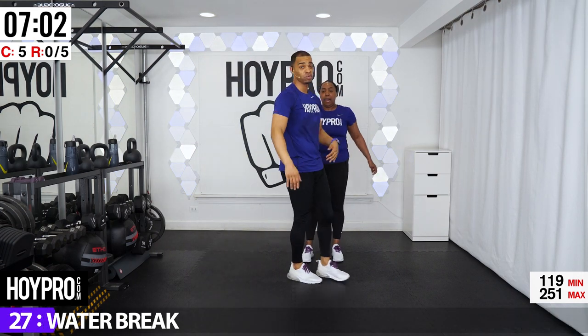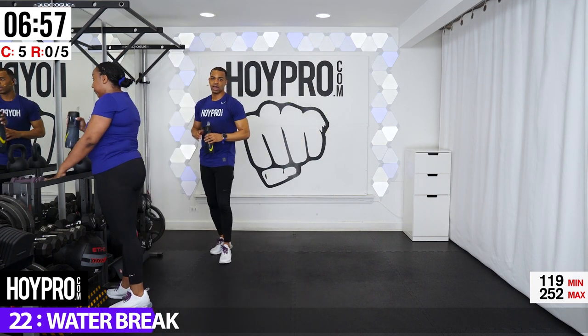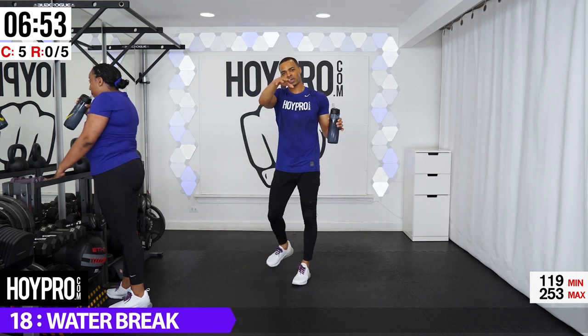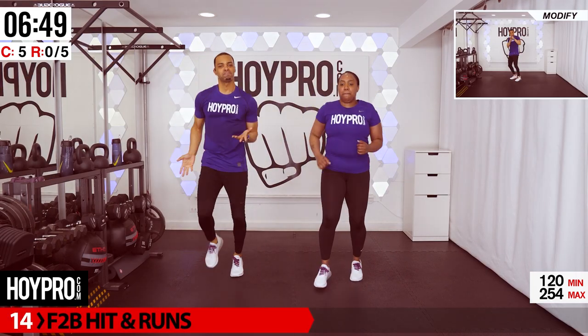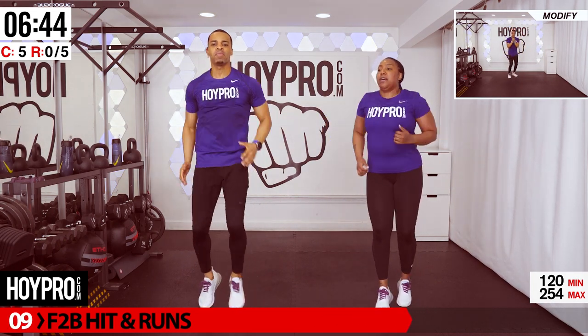One more round to go — be proud of yourself. We've got five more exercises and then we're going to crush it. I'm supposed to let you drink water — 15 seconds. That's time. First exercise we're going to go into: front to back hit and run. You can catch your breath — it's not really a run, it's more of a pedal back.